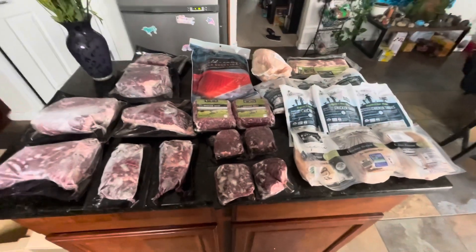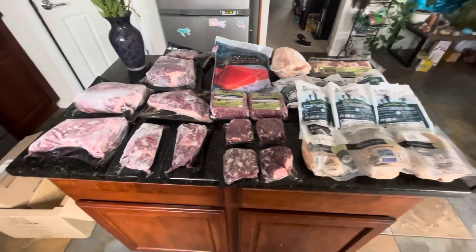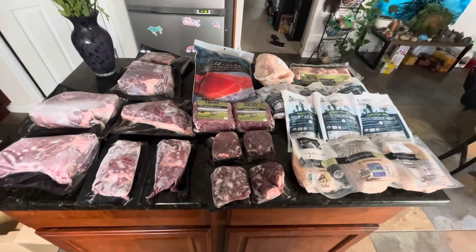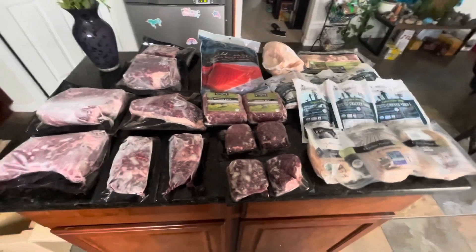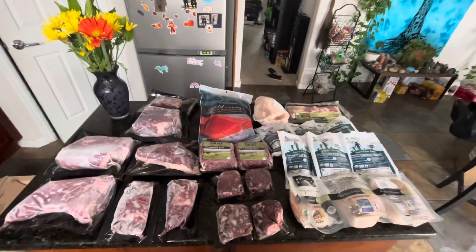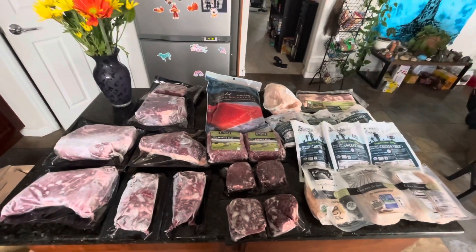We get ours every six weeks, but you can also change that — I think you can choose two, four, or six weeks. You can always pause and come back; we did pause ours once because our freezers were too full, and it's super easy to resume. That's all I can think of for now — I'll try to do another video to show you what we use all this meat for. See you guys next time!